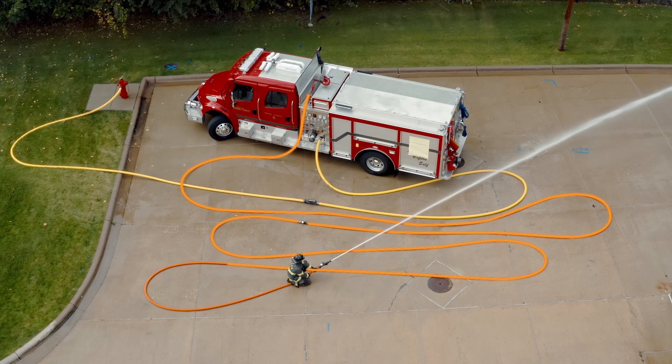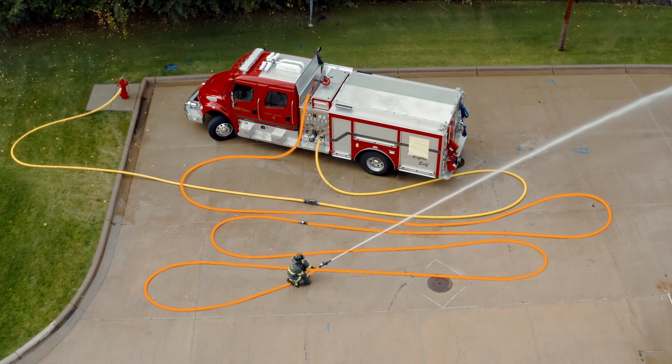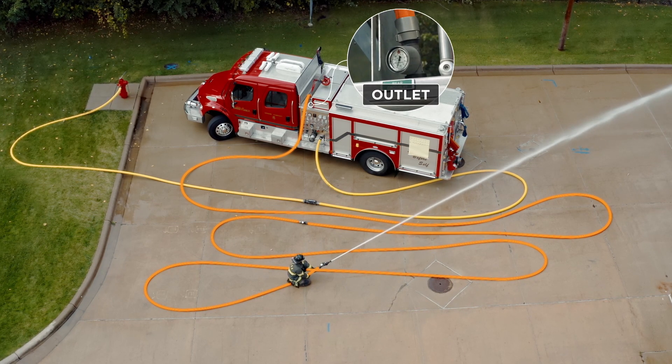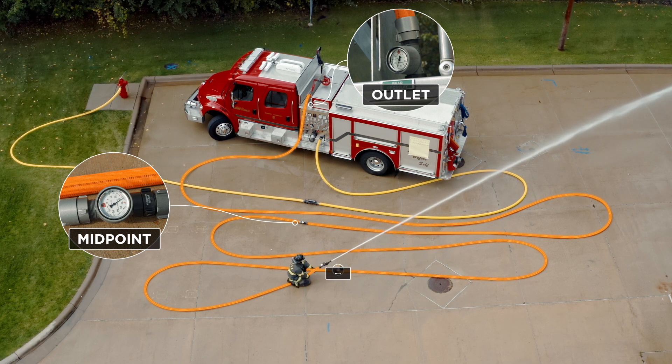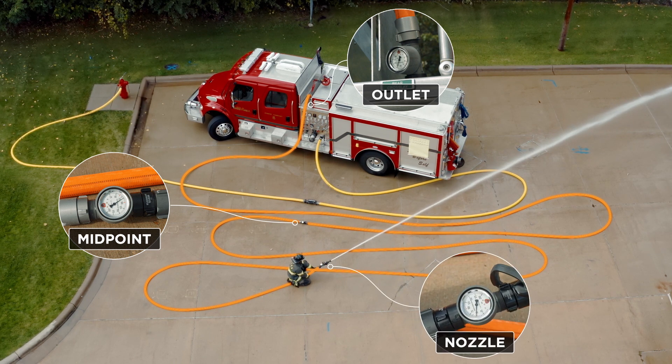Within the 200 feet of inch and three quarter hose we're going to put three inline pressure gauges. One will be right at the engine where the hose connects to the swivel. The next one will be 100 feet away, right in the middle of the 200 feet, and the last one will be right behind the nozzle.